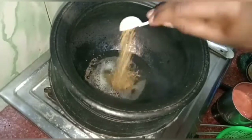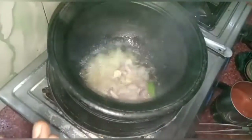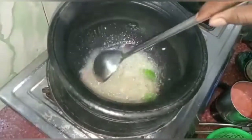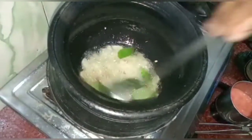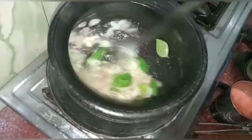Now add 1 spoon of masala. Put the gala in the pan and add 1 spoon of masala. We can add a little more — add 2 tablespoons of masala, then 1 spoon of masala, and a little more masala.